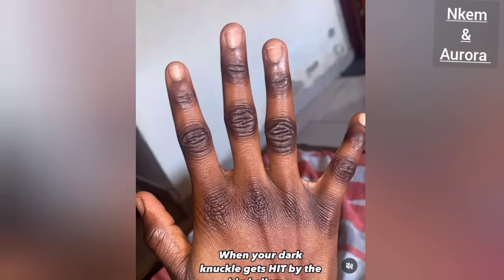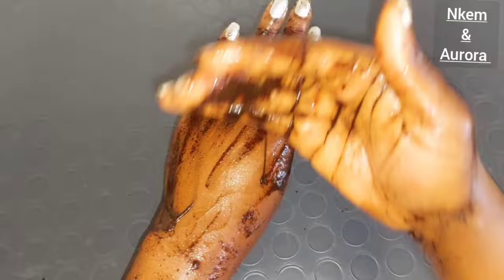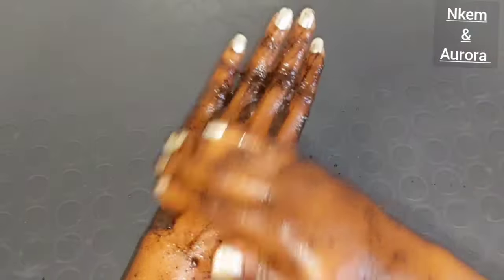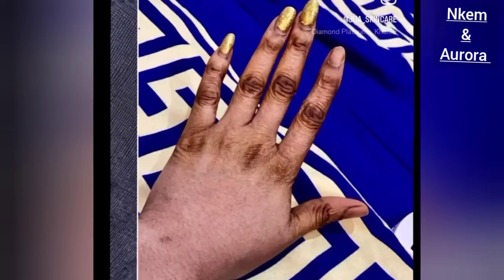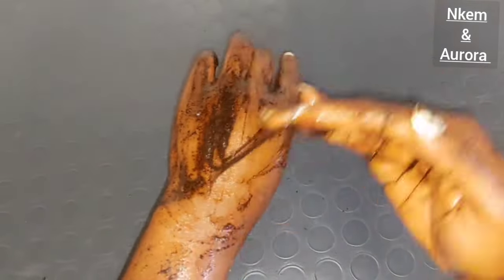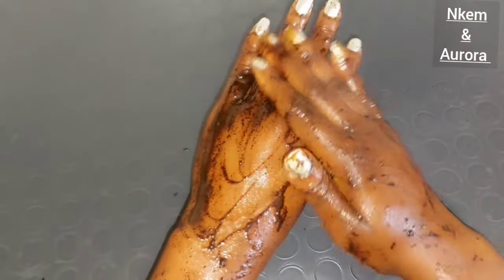If your hand is dark, you have dark knuckles all over your hand, your hand is very rough, it's aging very fast, or you use any product on your skin that gives you dark knuckles or your hand is generally dark — come with me. I'm going to be showing you simple ingredients that you can mix together to achieve a brighter hand, a smoother hand, a softer hand, and also helps to get rid of aging.